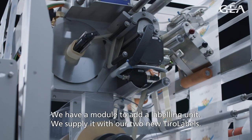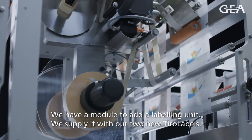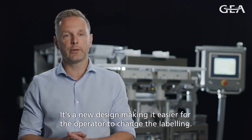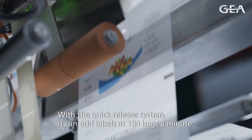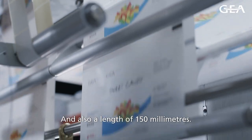We have a module where we can add a labeling unit. We supply that with our two new Tiro labels — there's a new design on that one. We made it easier for the operator to change the labeling, and just with the quick release system, it can add labels at 180 bags a minute, with a label length of 150 millimeters.